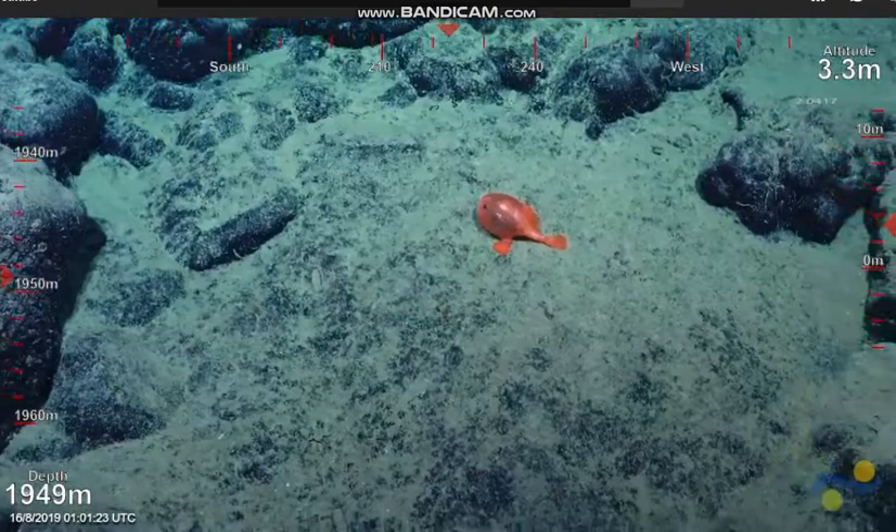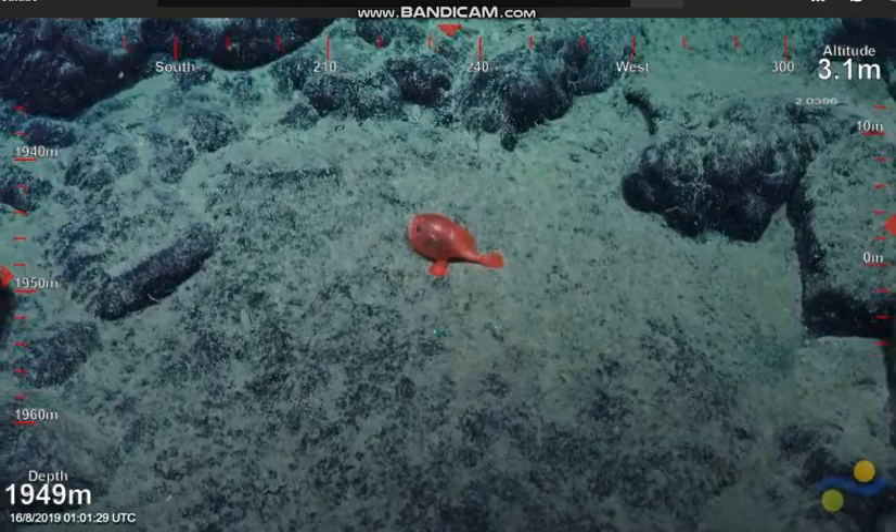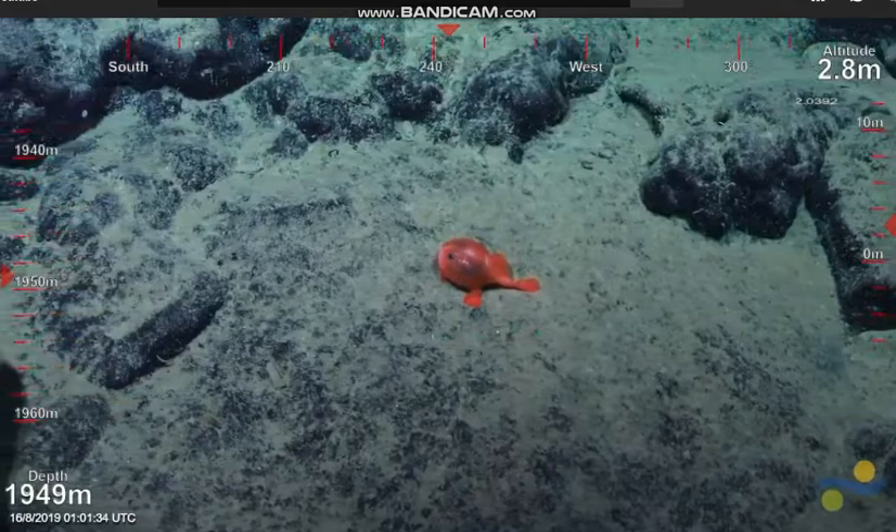Frogfish — is that what they call it? That's a frogfish. I mean frog, toad, goose — all those different fish. I can never remember which analogy to make. I call it a frogfish.